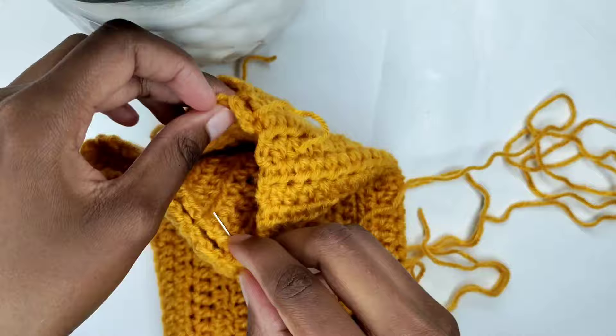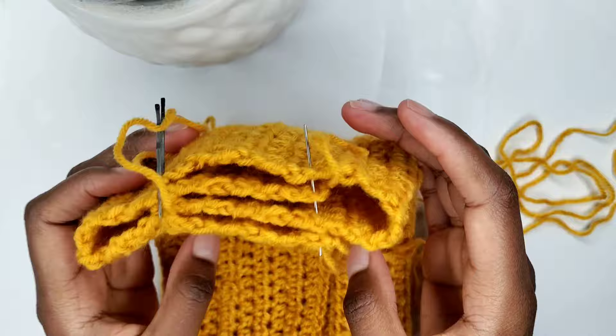Utilize a darning needle to commence stitching from the tail end, securing all four layers together.